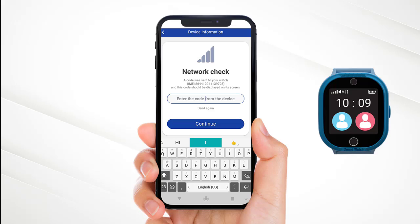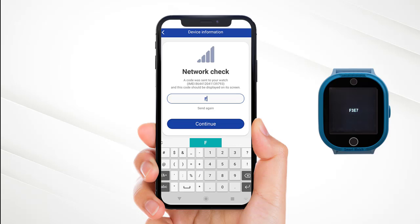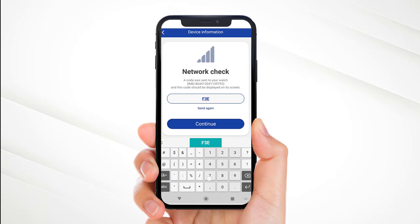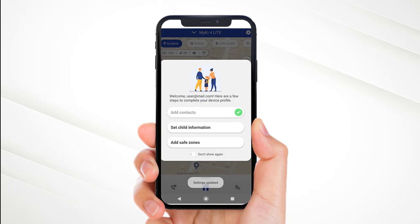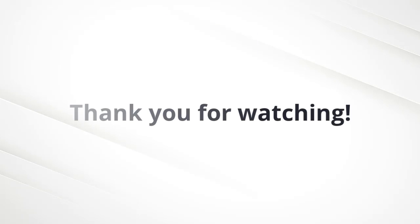You will receive a security code on your watch. Please fill in the code. That's it. You are now ready to start using your new Mikey watch. Thank you for watching.